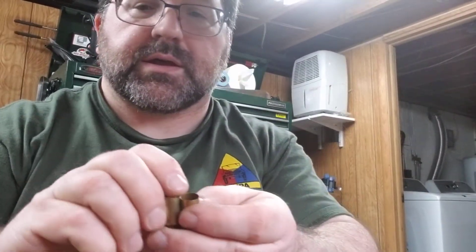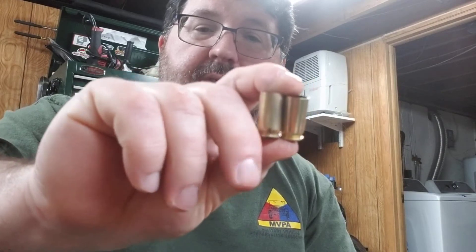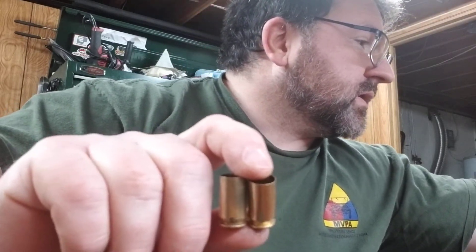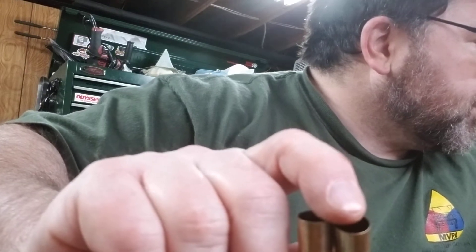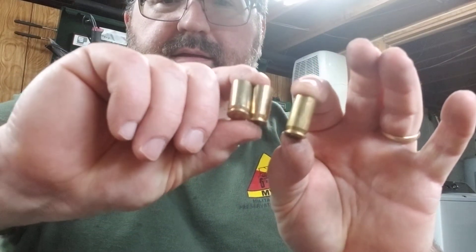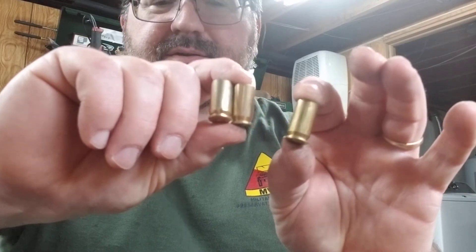I've already done a couple batches. Make sure the brass is empty. Here's basically what they look like — nice and shiny clean. The insides I'm not too concerned about; it's just the outside. Let me find one or two really raunchy ones. Okay, this is an unclean case, and these are the clean polished cases. The video isn't really showing it well, but this one is dirty and these are nice and shiny and clean.